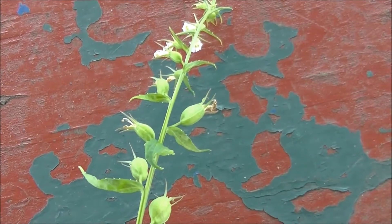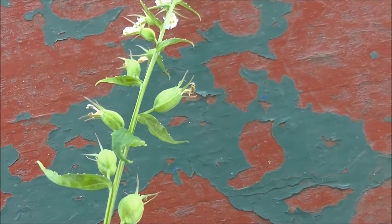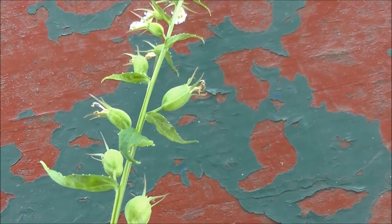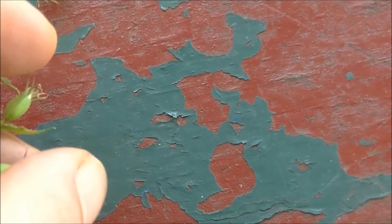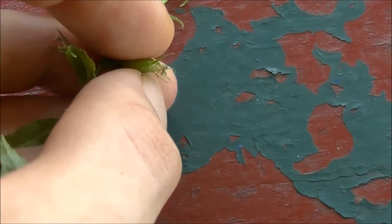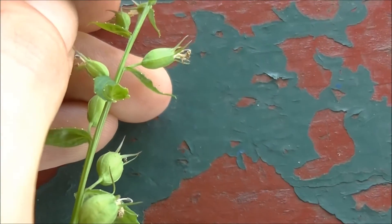Here you can see the inflated seed pods and what was left of the flower. If you squeeze these seed pods they will feel as if they are inflated, as if there is air inside of them.